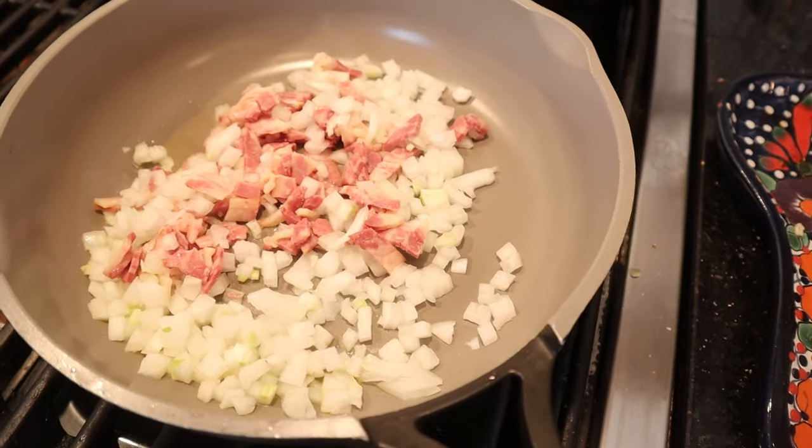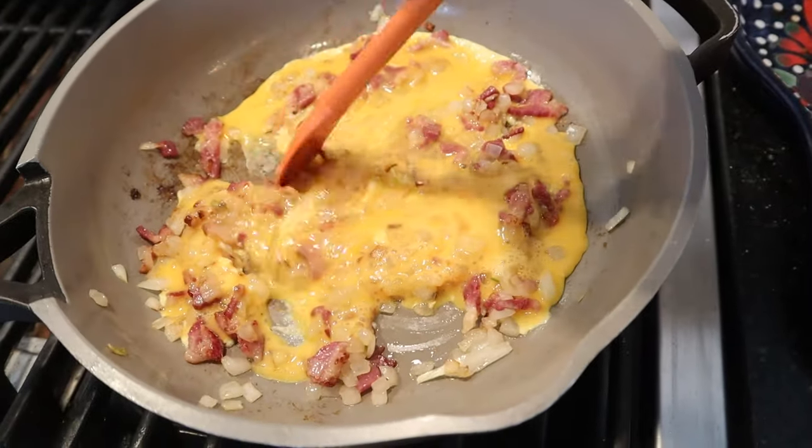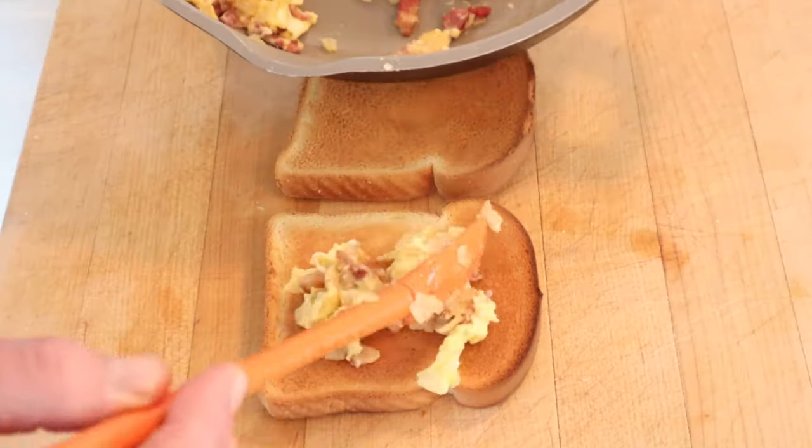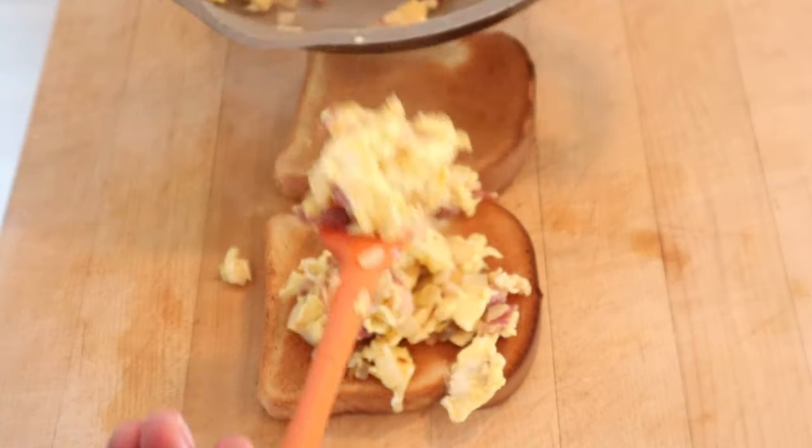First thing we have to do is fry up some bacon and diced onion. Now we add in scrambled eggs and stir and cook until set. And we put that onto toast — not buttered toast. Just toast. It's the mean streets of LA. No butter.